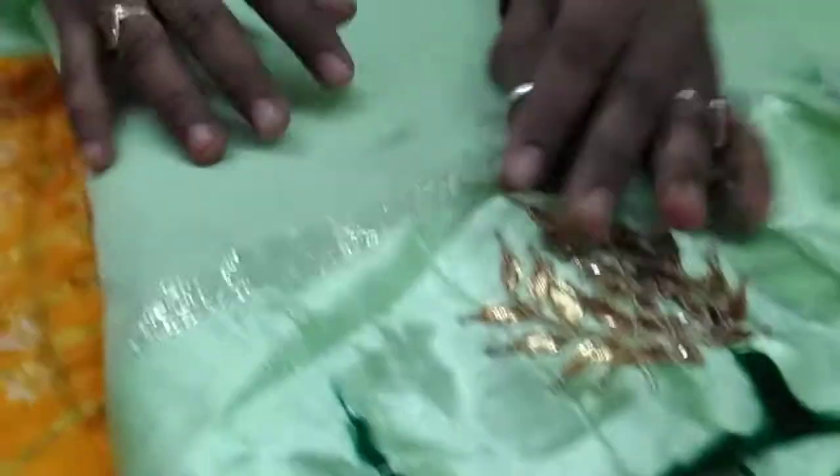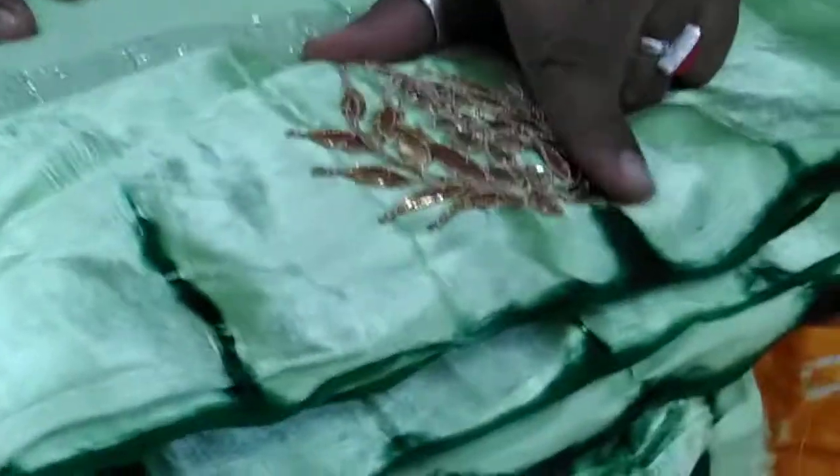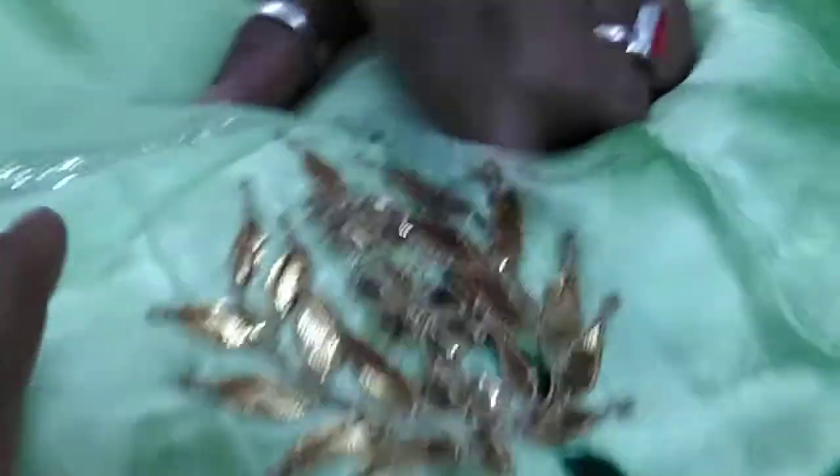Two-dine sari is available with single color — 5.5 meter saree and 80 cm blouse. Next is George's Shibori Sari. Because of the Shibori border, it is known as Shibori. We will get 8 boots on each plate. This is also available in George's fabric.